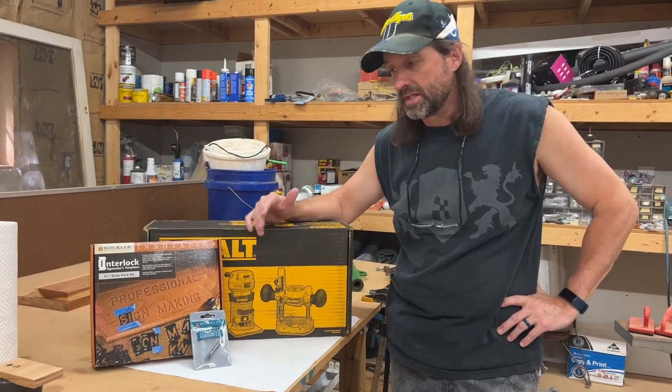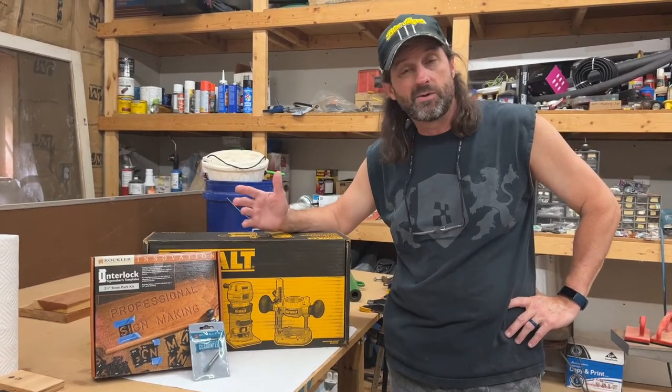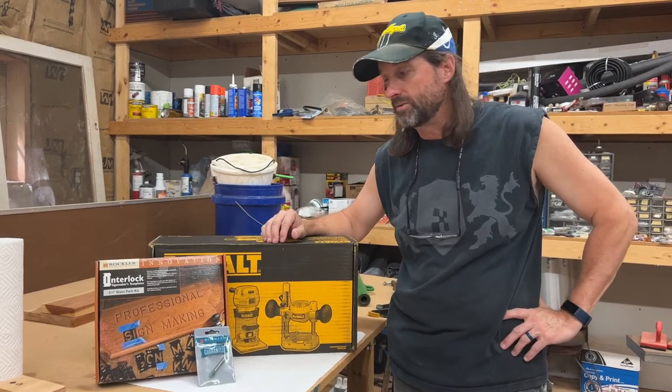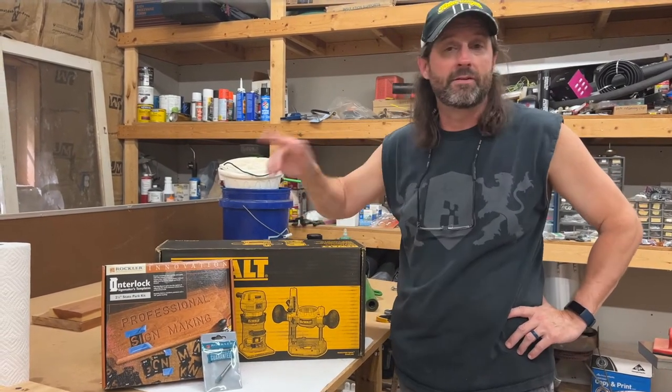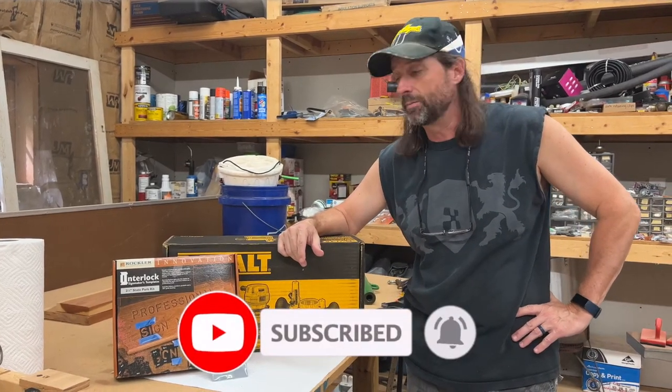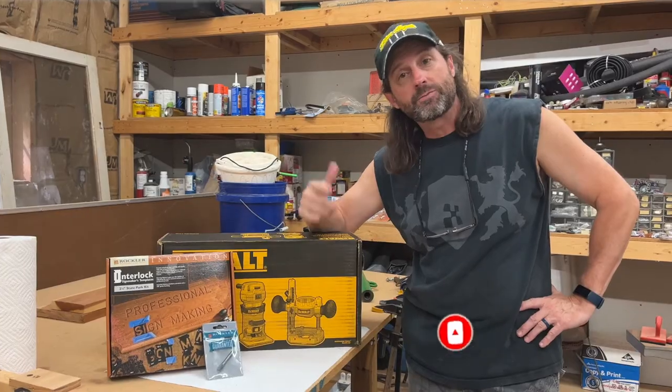I think I'm just going to kind of make some basic signs to start with, try to get familiarized with the router. And then once I've got that down pretty good, I'm going to start working on my other project — that'll be another video, but it's really cool. It's going to be another week or two before I get that one completed. So anyway, hit that like and subscribe.